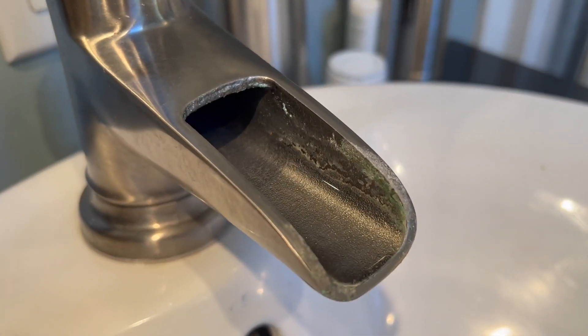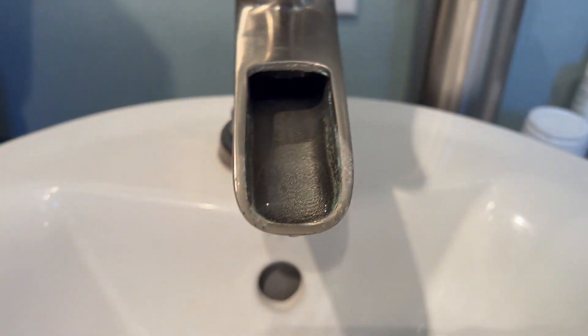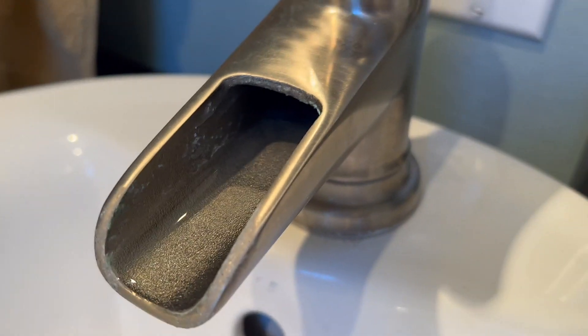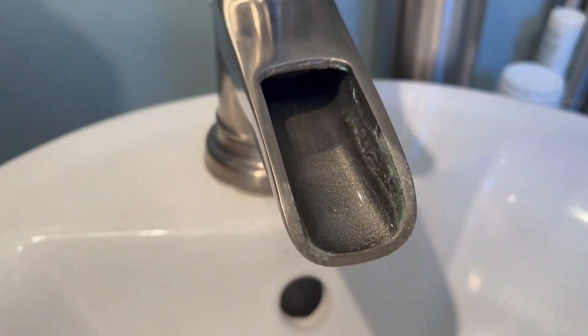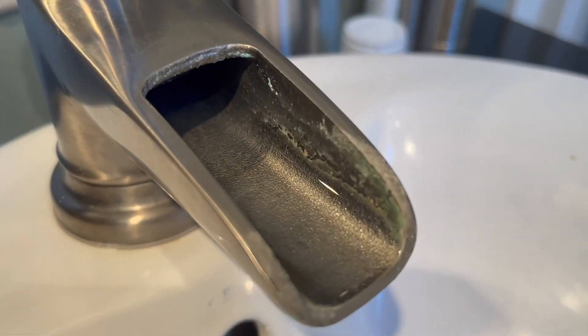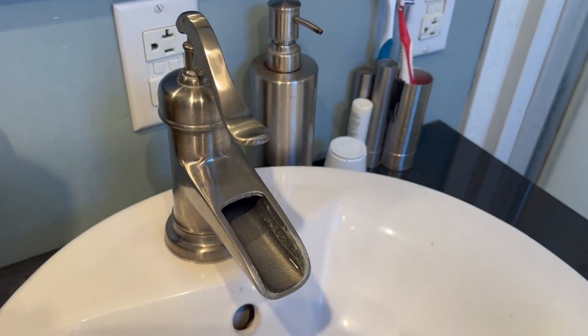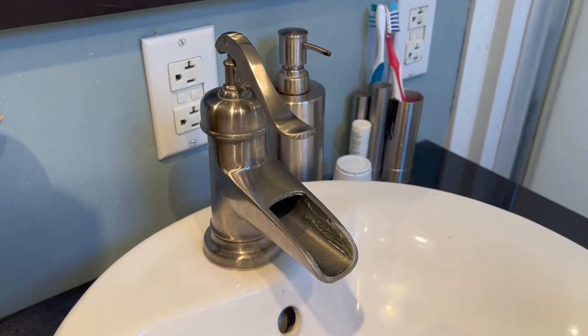And that's just that you can develop some deposits on this. I'm getting ready to clean this right now, but I thought I'd give you a look at that before I do so. A little bit of vinegar and elbow grease will get that taken care of. But something like this is just kind of the nature of having a faucet like this, so be ready for a little bit of extra work when it comes time to clean these.